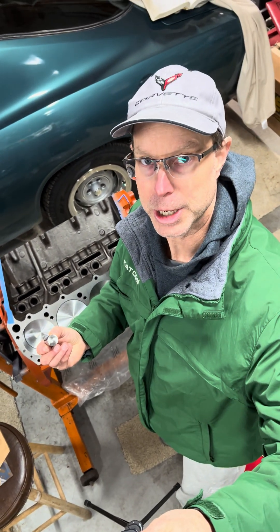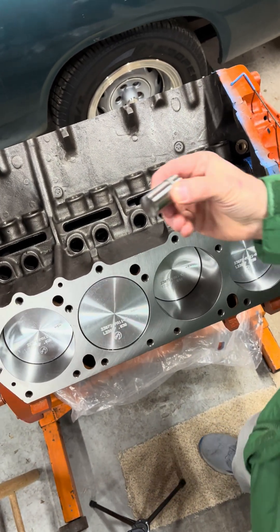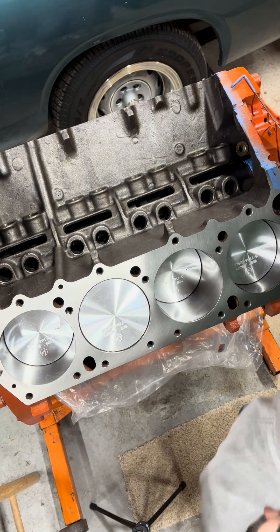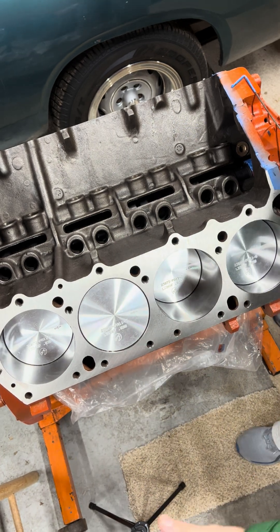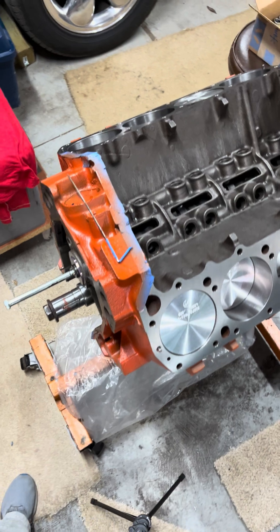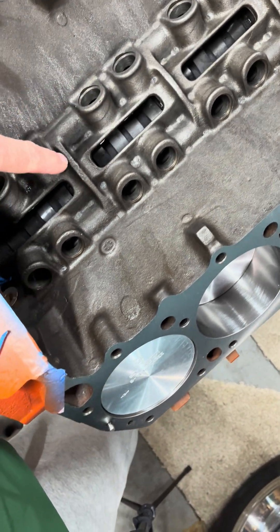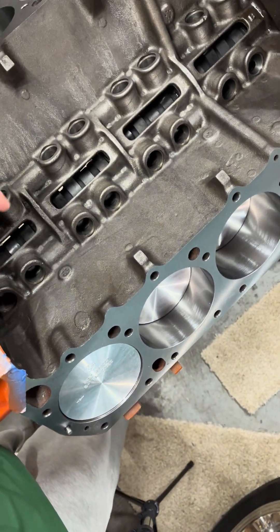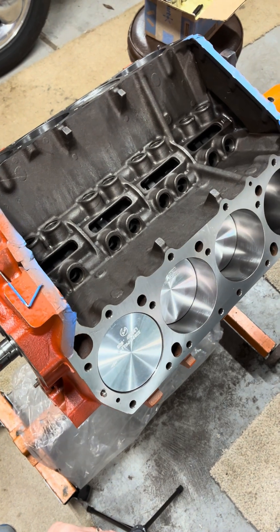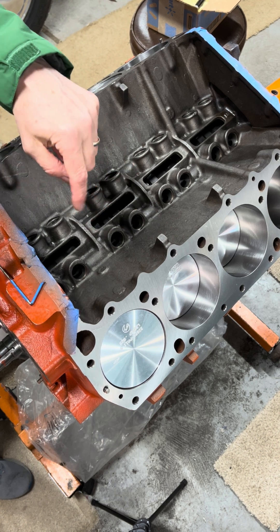We're back on the 440 project and tonight's task is putting the lifters in the bores and checking that they are operating smoothly and rotating properly. The first thing we'll go over is the camshaft — it is temporarily installed, not permanently. This is just to check those lifters. I've put the cam in and left all the cam lobes dry with no lube, only on the bearing journals where the cam rides in the bearings. We're doing this to see if the cam with the lifter, just under its own weight, will rotate properly.